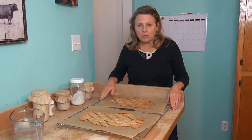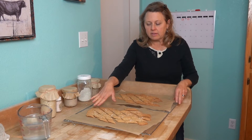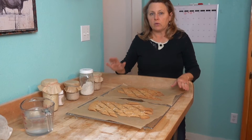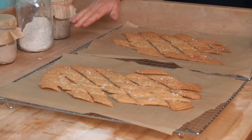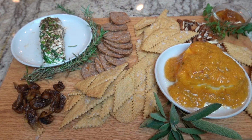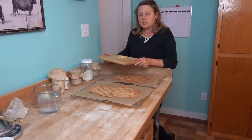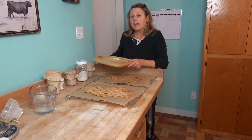We've baked our einkorn sourdough crackers and I think they turned out beautiful. They're so crispy — these are the rosemary sourdough and these are the plain sourdough. We used the einkorn flour. I think you should make these; you would be so impressed. They're elegant enough to go on a charcuterie board, but also so delicious for on-the-go food. If you love simple, organic, old-fashioned living, please subscribe to our channel and follow us on Instagram — we're at The Seasons of Living. Thank you for watching this video. Have a blessed day.